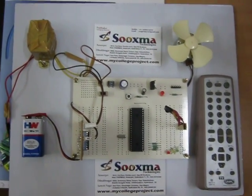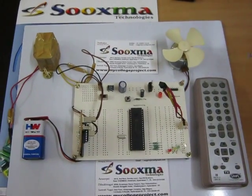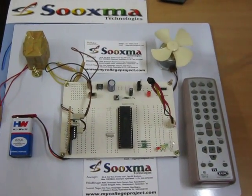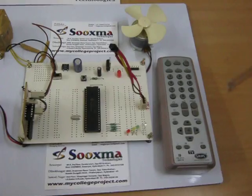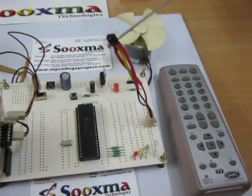Welcome to the project: DC motor speed and direction control based on a wireless TV remote. The input to this entire system is through a TV remote. Once you give commands from the TV remote, this TSOP receiver — the TV remote receiver — picks them up.